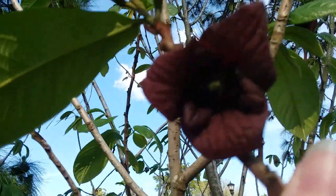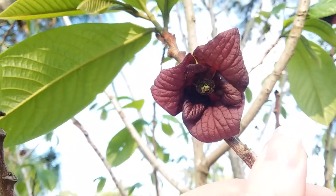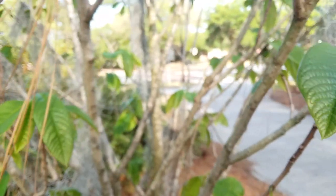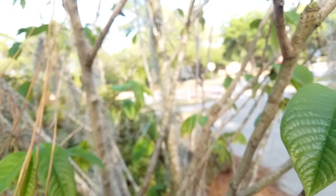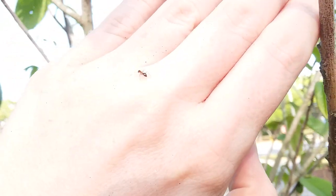We got some winter ants in here. I got one on me — there you go, you can go back on the branch. Unlike fire ants, these guys are not mean. Well, fire ants aren't mean either — they are defensive.